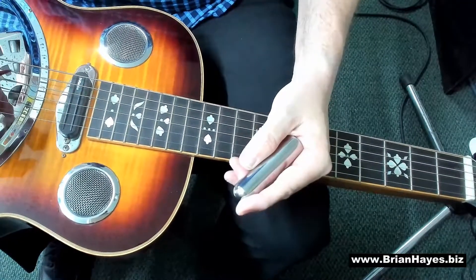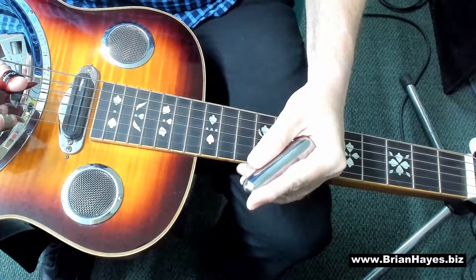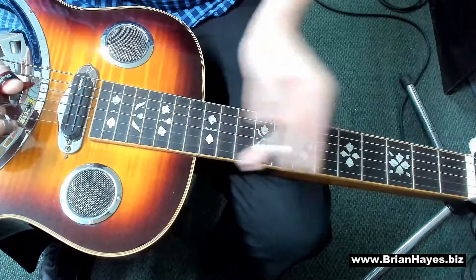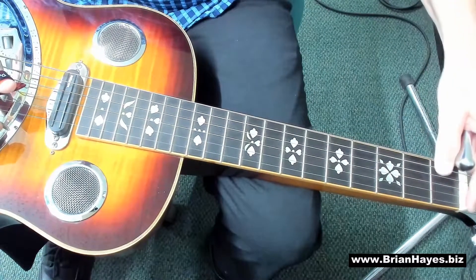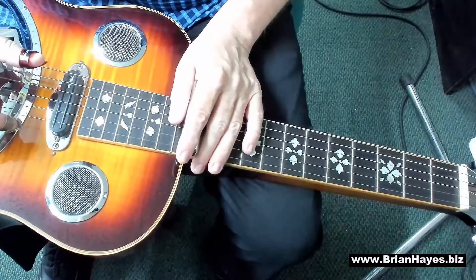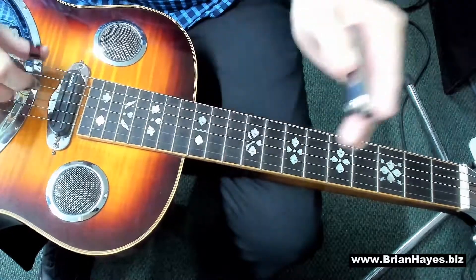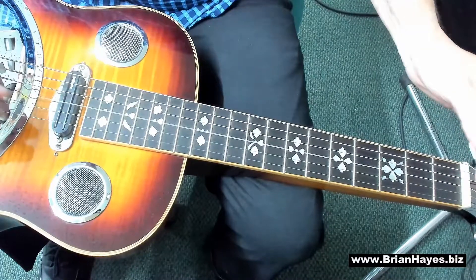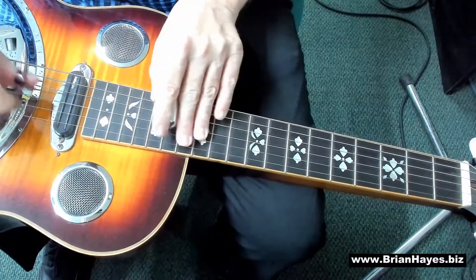Now depending on where you're at with your knowledge of notes on the Dobro, you may need to look at this video many times just to confirm those fret positions and string positions. Let's assume you're on top of that. The first thing we can do on open G tuning is take everything up 12 frets. I'm now barring on the 12th fret, and the 12th fret replaces the nut — fret zero. All of the notes on the 12th fret are identical to fret zero, so across the Dobro we've got G, B, D, G, B, D — one full octave up from fret zero. That means we can play what we just played up an octave quite easily.